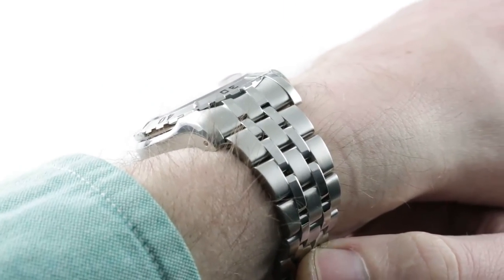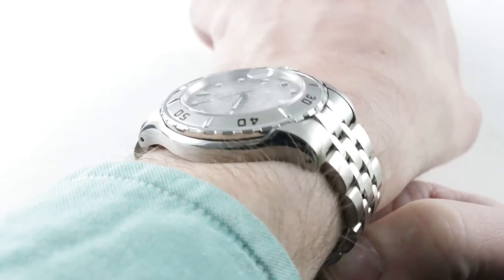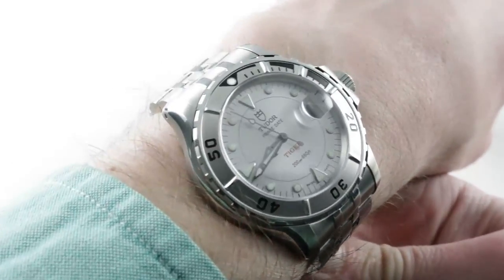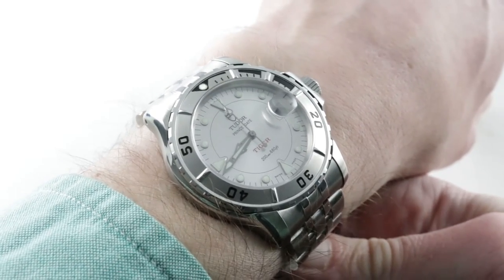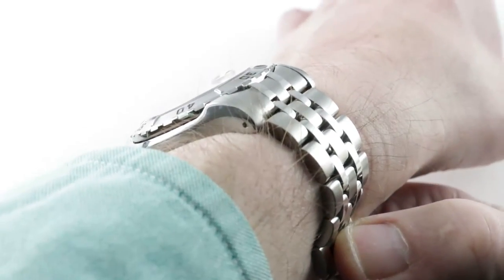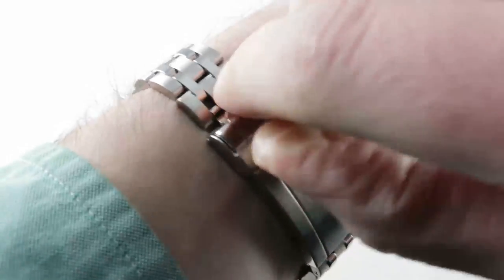It's also reasonably slim at only 11.2 millimeters thick, and lug-to-lug a very wearable 47.2 millimeters with hinged end link bracelets, so this one wears quite compact. I can recommend it for a wrist as small as 13.5 centimeters circumference, and it's hard to find a dive watch for a wrist that small. The lug spacing is 20 millimeters, and Tudor kept it old school with strap tool apertures in the lugs for easy strap swaps.